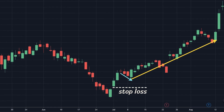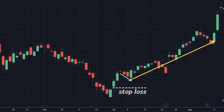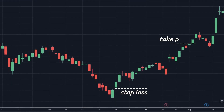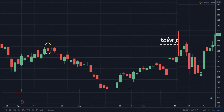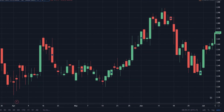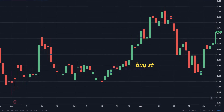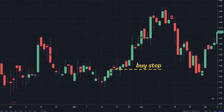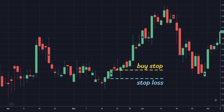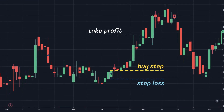However, traders still have to ensure an appropriate risk-to-reward ratio. In terms of take profit point, traders should place it at the previous top above. To get a better understanding of trading strategies, let's take a look at the chart below. Traders should place a stop buy order above the top of the third candle, then place a stop loss just below the bottom of the third candle, and take profit at the previous top zone.